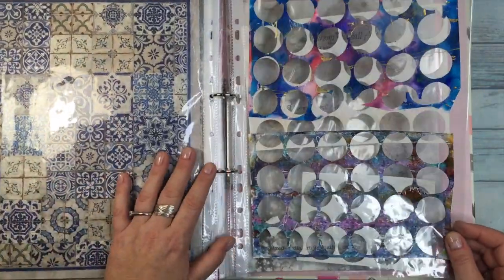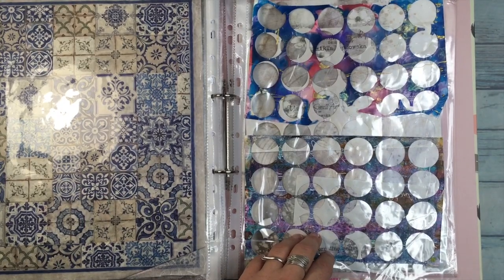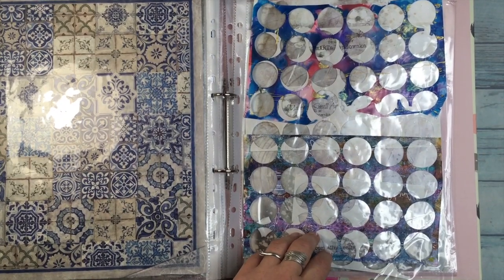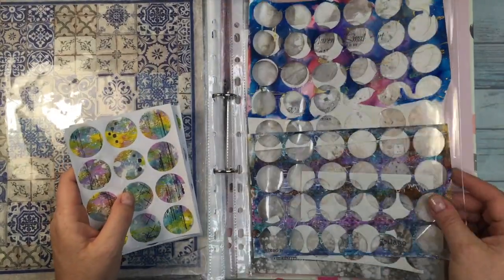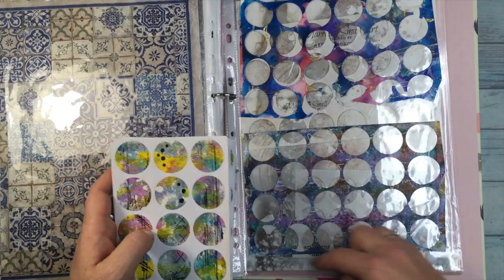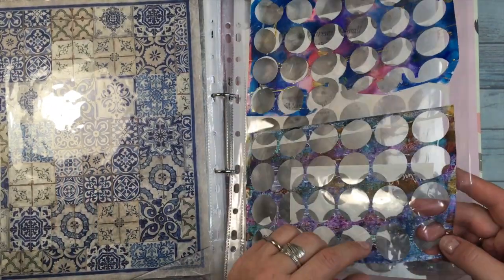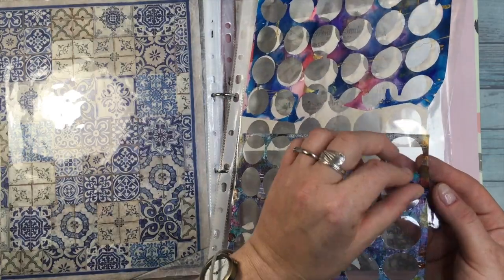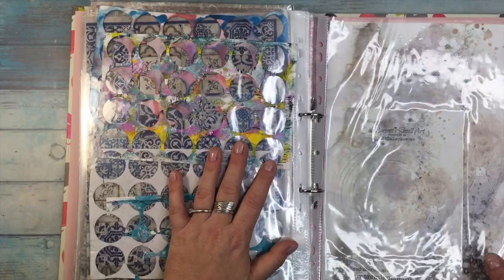This section comes from my handmade stickers. Here they are. I like the borders so much after taking them out that I decided to use them for my projects — I already did one project with that.